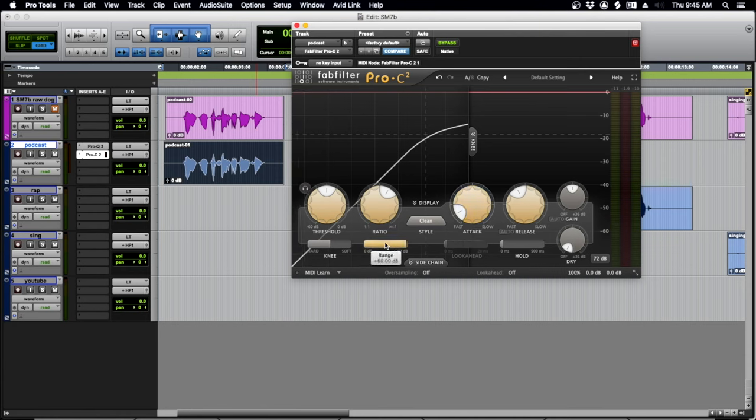I like to raise the attack time to somewhere between 10 and 20 milliseconds just to let some of the transients through — that's where all your consonants happen and gives you clarity. Don't clamp down too quickly on the signal or you'll start to lose intelligibility. Always check it bypassed to make sure your makeup gain is getting the signal close to where it was. That way you can A/B it without being fooled by the louder signal sounding better. It's about 5 dB of reduction.